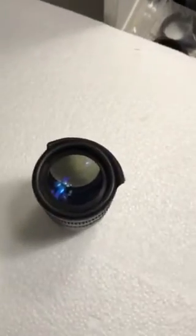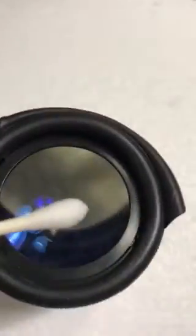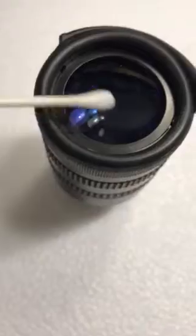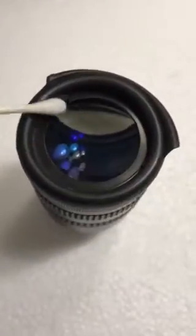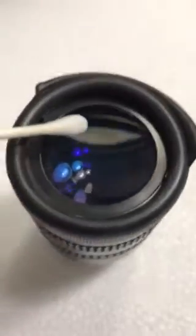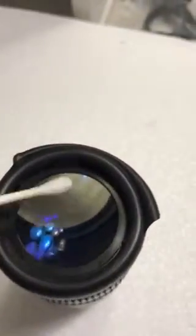What I do is I take a Q-tip and I dip it in regular Home Depot acetone. Just make sure the excess is off — you don't want to flood the lens. Then I breathe on the optic, because some of these stains from your eyes are not water soluble. And then I just go around it. All that gunk is kind of gone already.